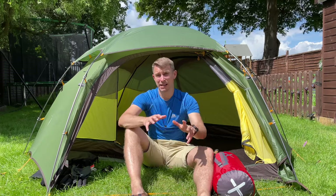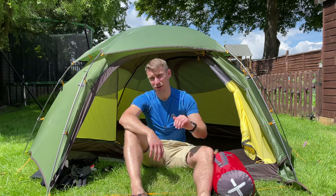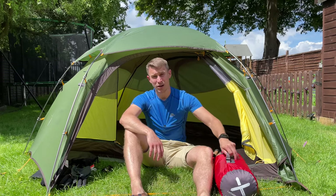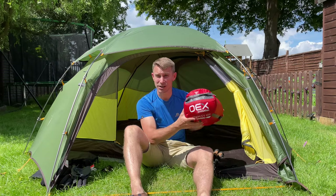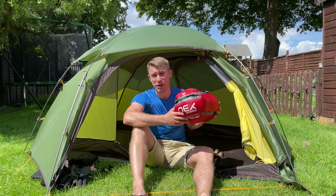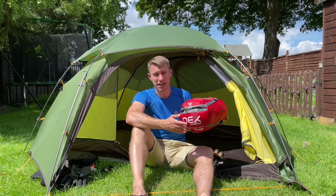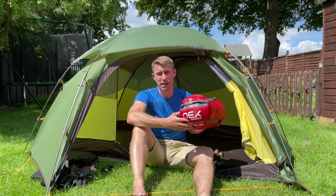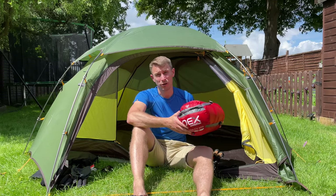We've already said you ideally want a three-season tent. If you start going up in those mountains I would get yourself a four-season sleeping bag. It doesn't have to be one of the huge down sleeping bags that goes down to like minus 30 — just a four-season sleeping bag should keep you nice and warm for quite a lot of the year.